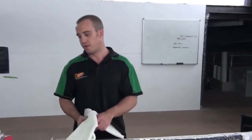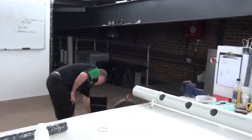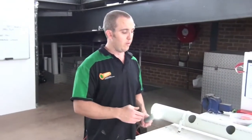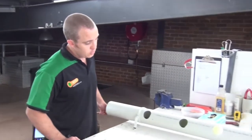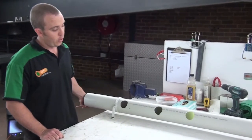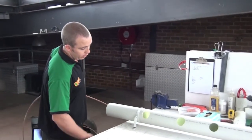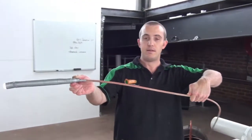So we've got our pipe here — it's clearly got some issues. We need to measure the distance of the patch that we need to put in. The way we measure all of our liners is off our camera. You have your camera in the line, and you can see off your camera where your break is. So you know your patch needs to start at least there. Mark that with your finger on the reel, pull it back, and you know your liner needs to be at least that long.